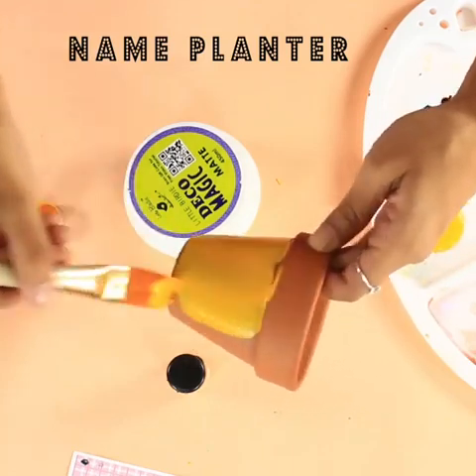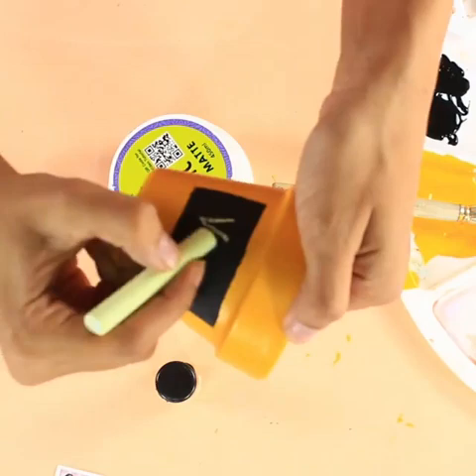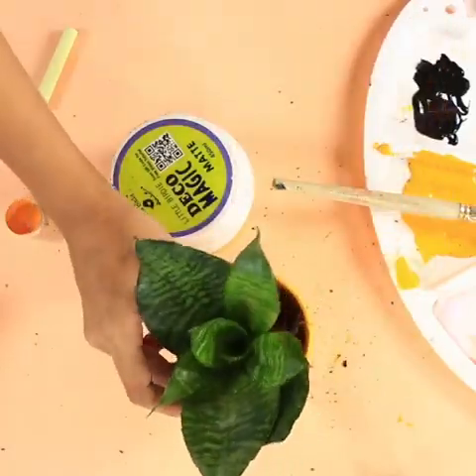So for the first project I am making a really colorful glitter name planter. I'm adding on some black chalk paint so that it acts as a chalkboard and then you can write your name.